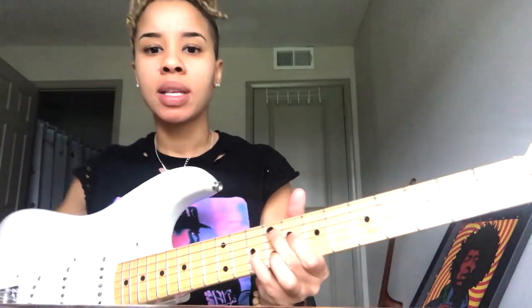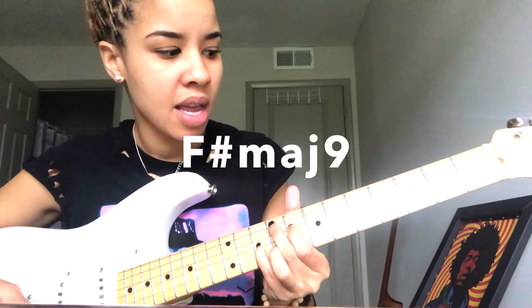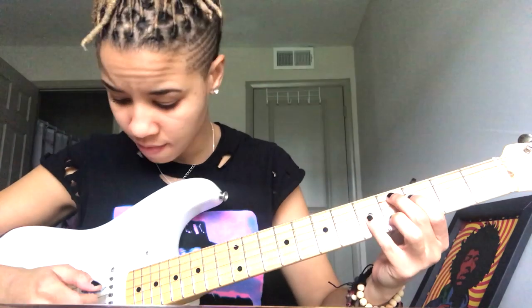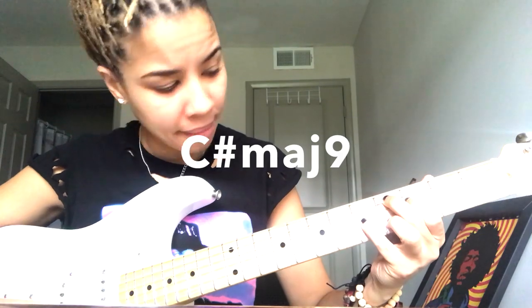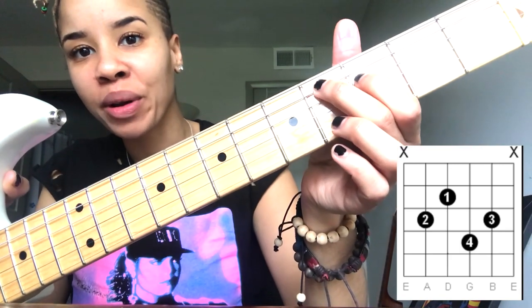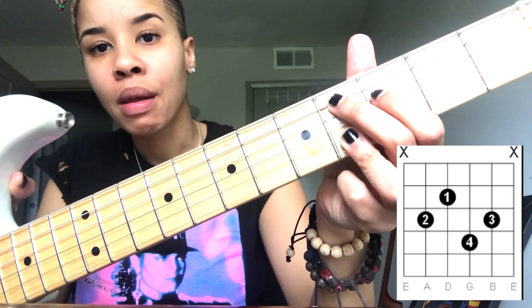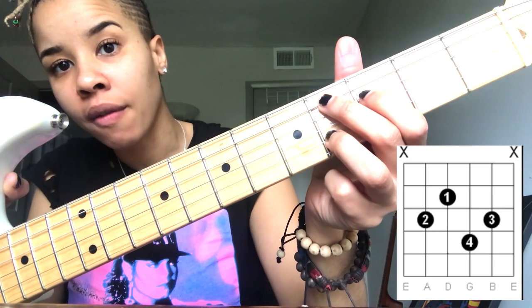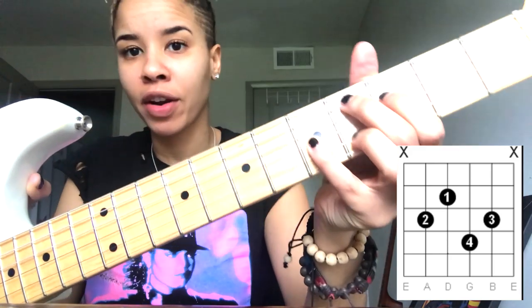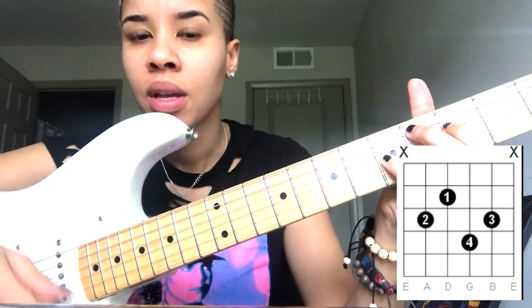So this is F sharp major nine. Then we're going to slide down to where your middle finger is now on the fourth fret — it's the exact same shape — C sharp major nine. I have my middle finger on the fourth fret of the A string, first finger on the third fret of the D string, my ring finger on the fourth fret of the B string, and my pinky finger is on the fifth fret of the G string. That is C sharp major nine.